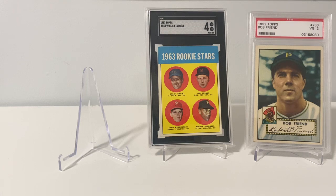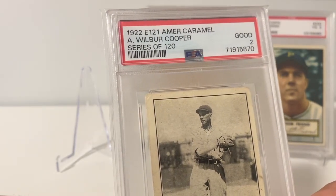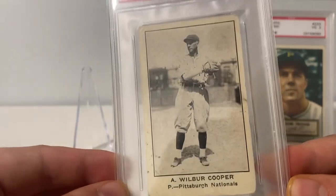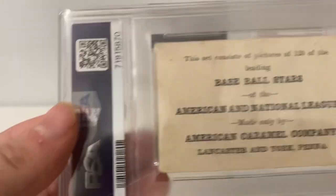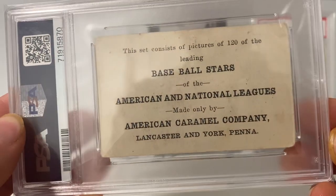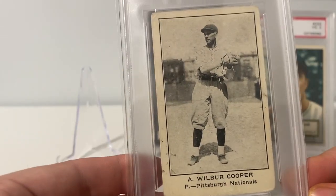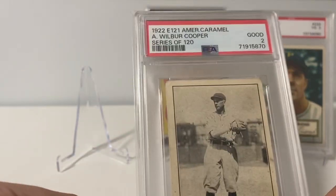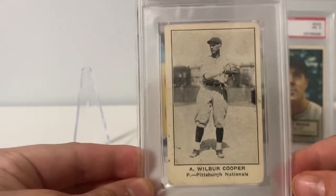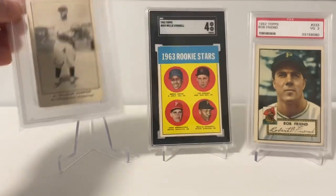And I also picked up — and this is an upgrade from a raw copy I have — the 1922 E121 American Caramel Series of 120, Wilbur Cooper. All-time Pirates, great picture there. This is in a PSA 2. My raw copy was pretty beat up, had a little bit of writing on it, and had a little chunk taken out of the side. It was a raw, pretty cheap throw-in from the Pittsburgh show. Now I got a graded one without the writing on it.